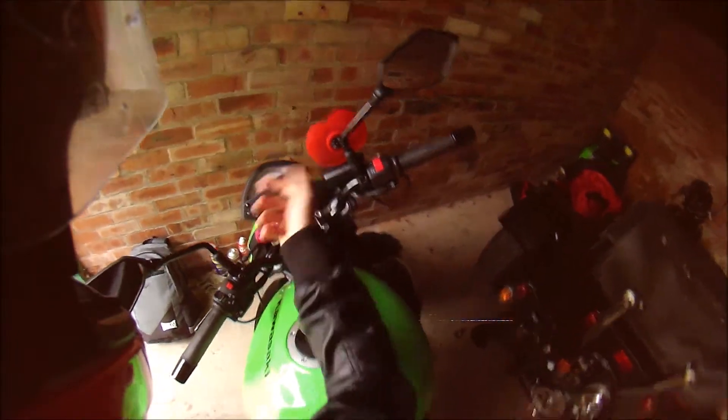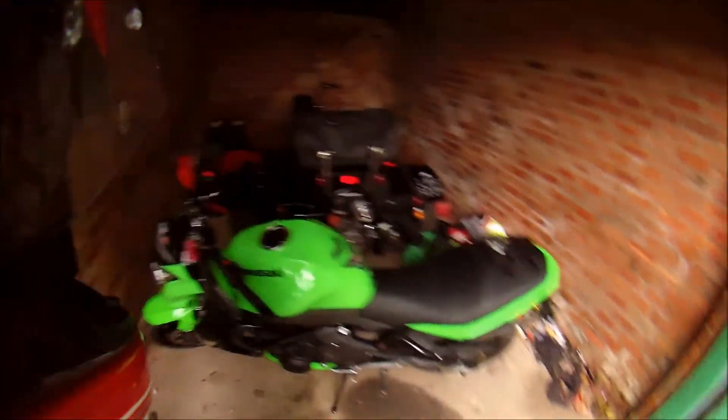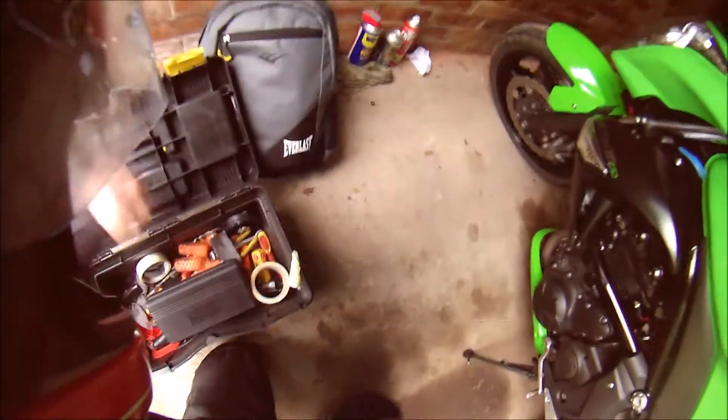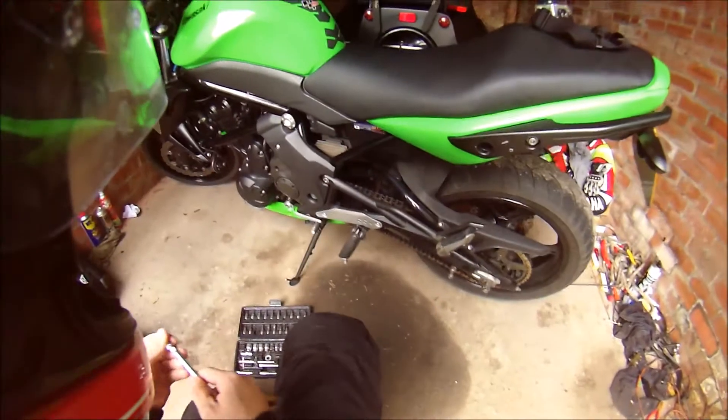Today I'm going to be putting the new radiator cover on the bike. I said in the last vlog it was on its way — it arrived yesterday, but I've got two on the way because the first one they sent me was broken. I bought it off eBay; the ad said it's made out of titanium steel, won't rust or anything like that. It was only 50 quid so I decided to buy it, and I wish I never, to be honest. I just want to put it on the bike and see what it looks like.